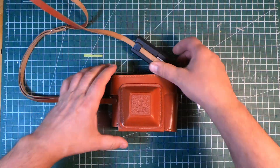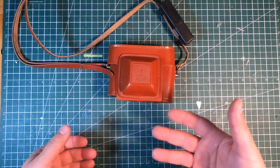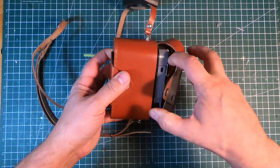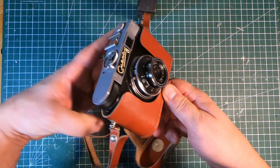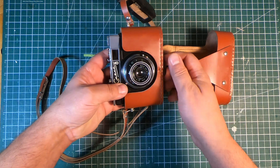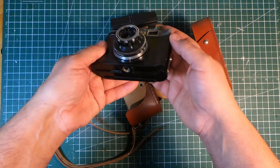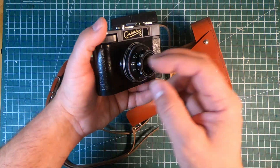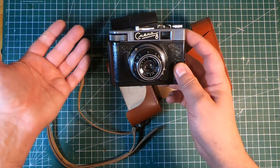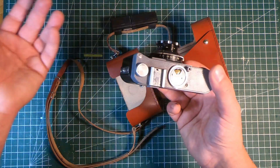I've wanted one of these for a while now, and part of the reason I pulled the trigger on this one was to help somebody out in a part of the world that could use some help. It was in what looked to be fantastic shape — I don't often see these with the case — and the camera appears to be in really good shape.